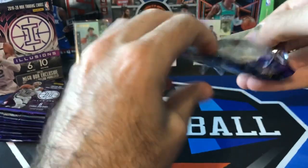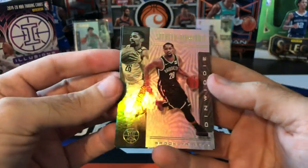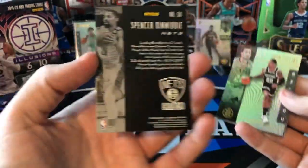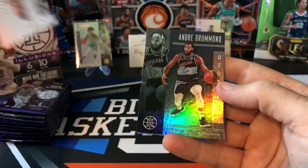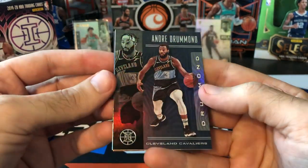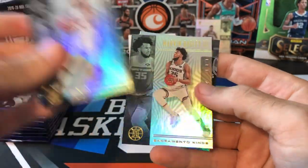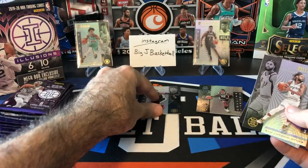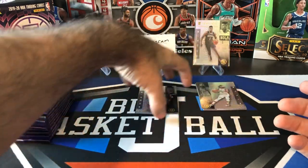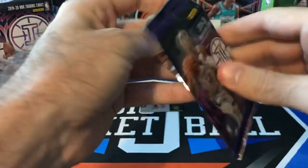Here's pack number one of our 10 packs. We got Spencer Dinwiddie — there's the base card, front and back. John Collins — there's their Sapphire. Andre Drummond, Patty Mills, Marvin Bagley, and a Kelden Johnson. Got a nice Kelden Johnson autograph out of the Chronicles box we ripped here on Monday, so go check out that recent video if you haven't yet.